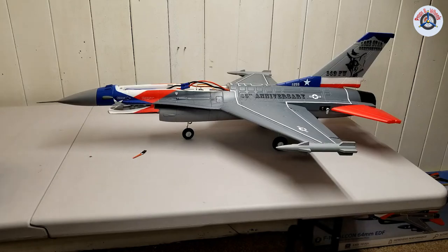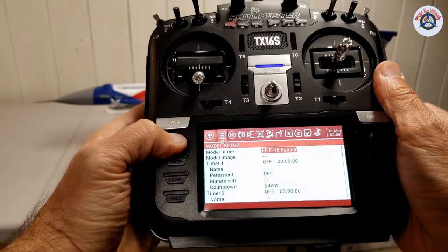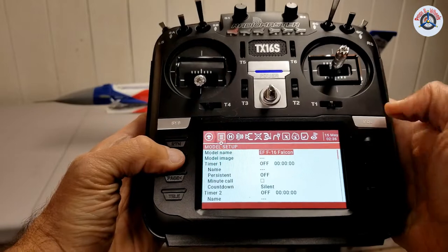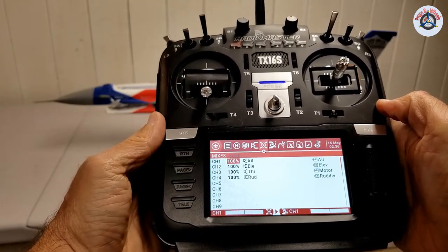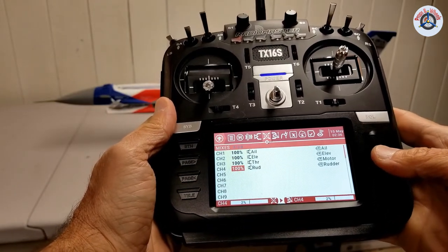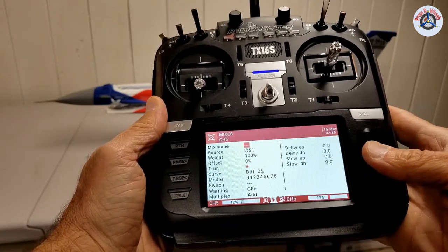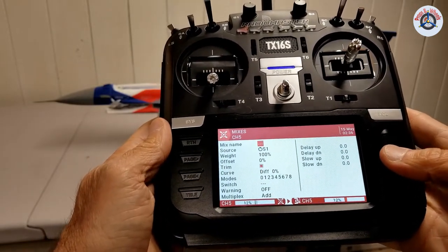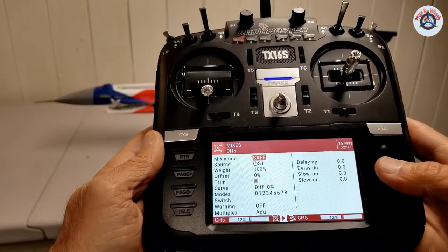Let me show you what you have to do. Let's come out of here and go to mixes — press the page down button. One, two, three — this is inputs; four — mixes. We are going to go down to channel five in the mixes. Select this, and we are going to give it a mix name. I'm going to name it Safe. So mix name is Safe.